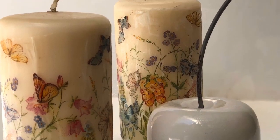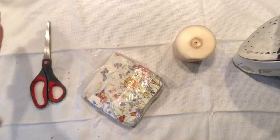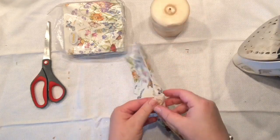Hello everyone, it's Agnes. Happy to see you here. Are you ready to craft with me again? So let's get to work. All what we need for this project is some wax candle and one paper napkin.